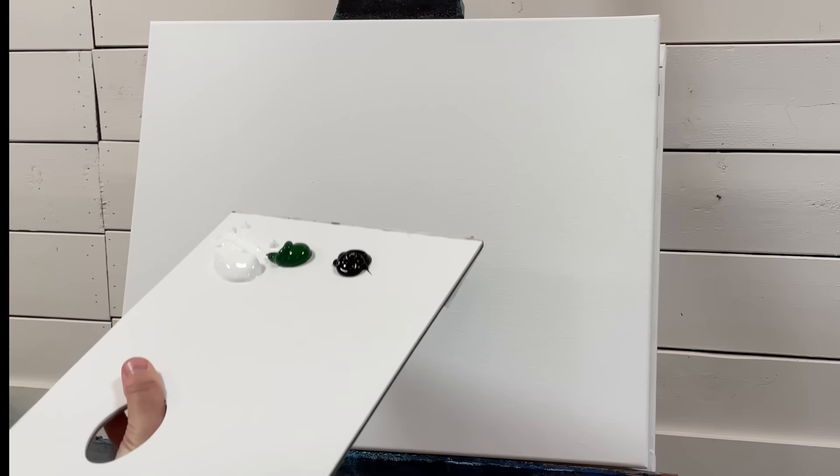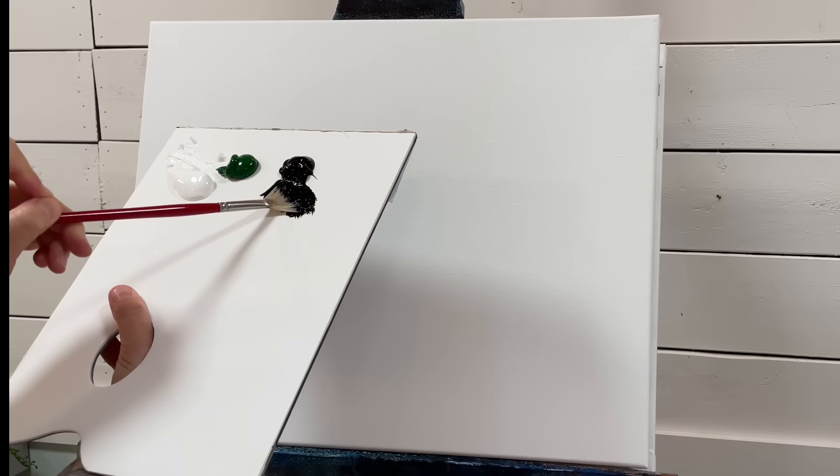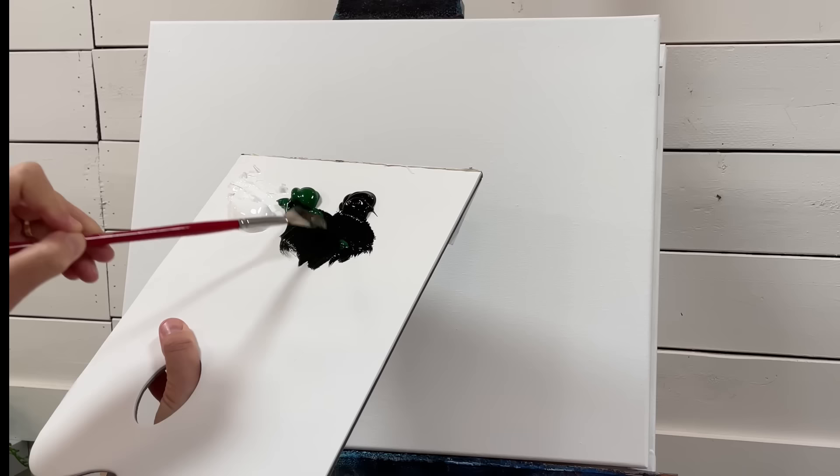I'm going to start with the fan brush first on the left side here and I've got three colors on my palette: Mars Black, Sap Green, and Titanium White. I'm going to get my fan brush wet and I'm going to start simply by pulling and turning to load the brush with black, and then I'm going to take some green — so both of those colors, pull and turn to load your brush.